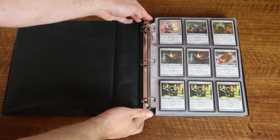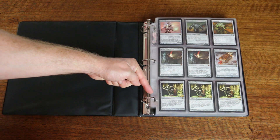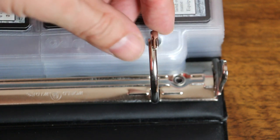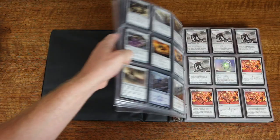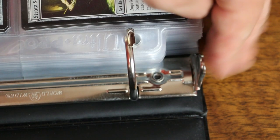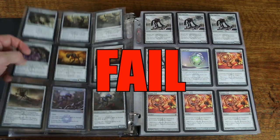This binder is brand new. After only opening and closing the rings a few times, they have already become misaligned and can never be properly fixed. Binder pages now catch on these. I've been told by several store owners that these often arrive already broken. There's no question, this is a straight-up fail.